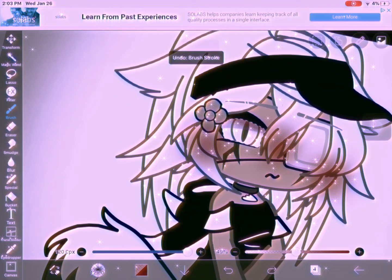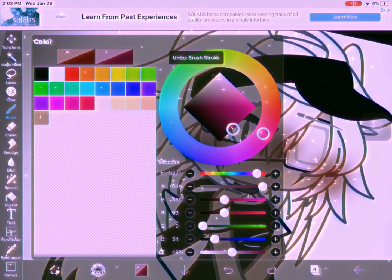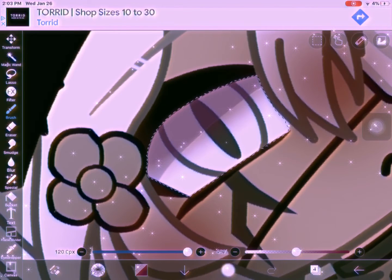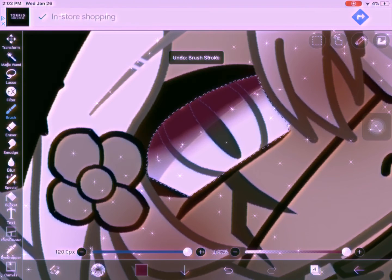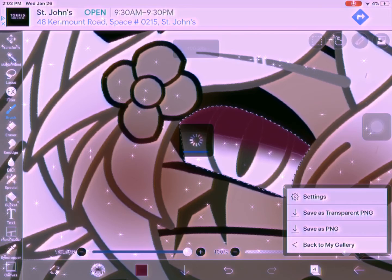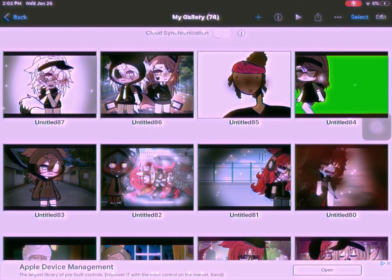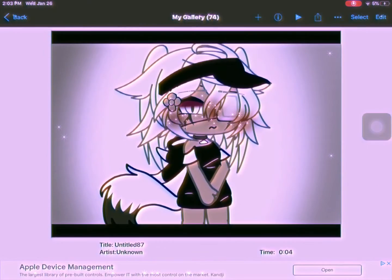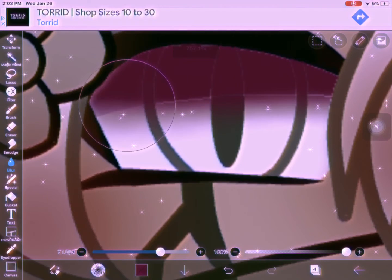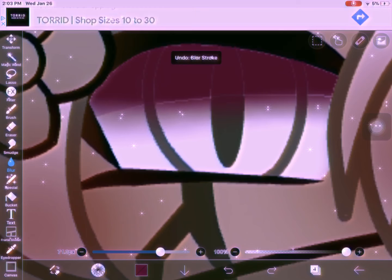Make sure this is on full capacity — I didn't notice it wasn't at first. Get a purple color; this one was too magenta and I only realized that later on. Just get a more purple color — you'll see me fix it to a more purple color later. I noticed this color looked weird and I didn't like it.